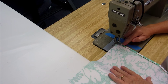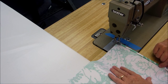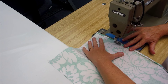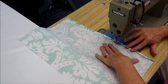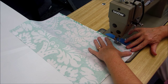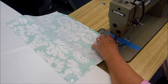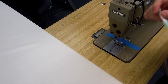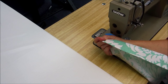At our sewing machine, we're going to stitch down our hem, doing that on both pieces of the back fabric. You can see that makes a nice hem for our back pieces.